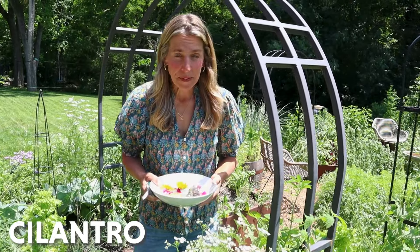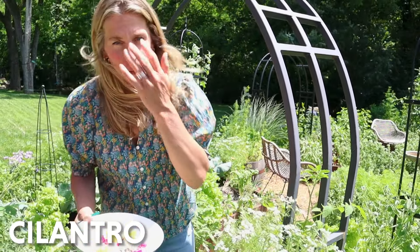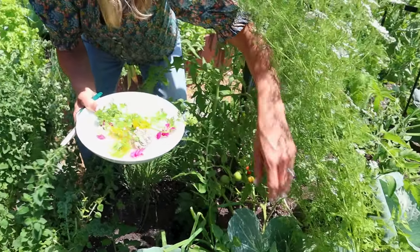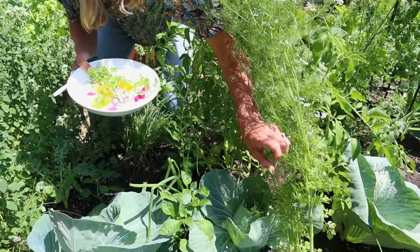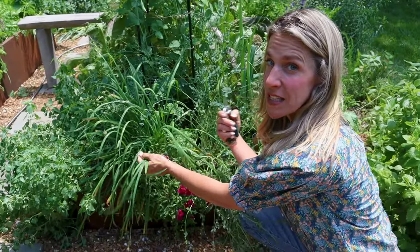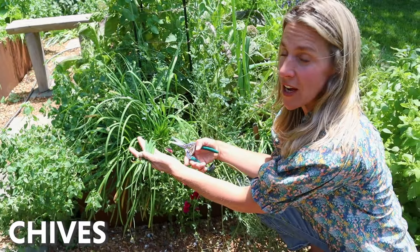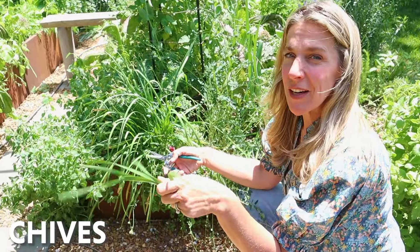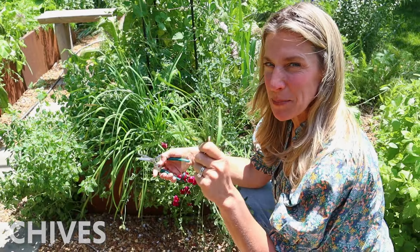My cilantro is completely going to seed, but I'm going to grab some of the leaves right from the base — I can still get that nice cilantro taste in the butterboard. Not everybody loves cilantro, but everybody coming to my butterboard party will. I'm going to get some garlic chives — they're flat, a little bit different texture, so they'll be great on the butterboard and add a nice little spice.